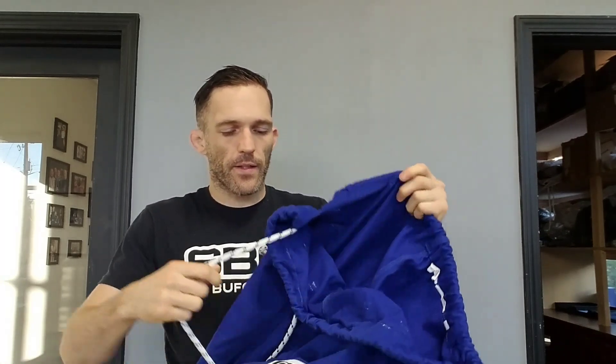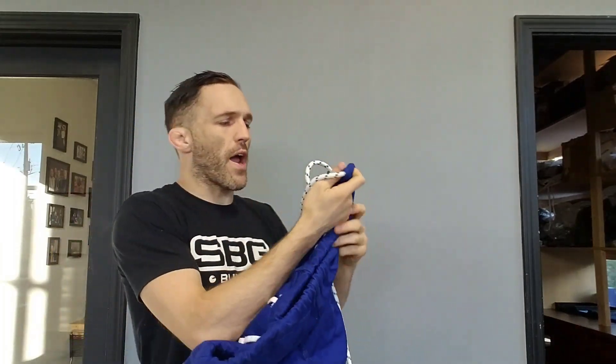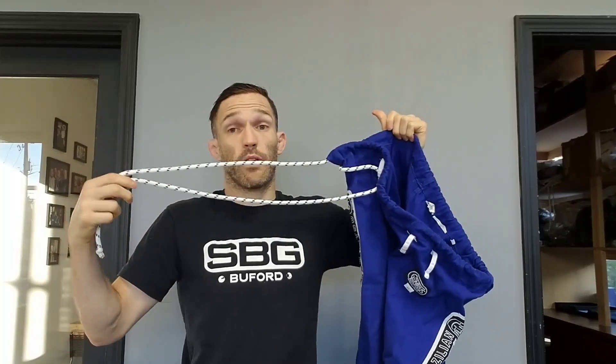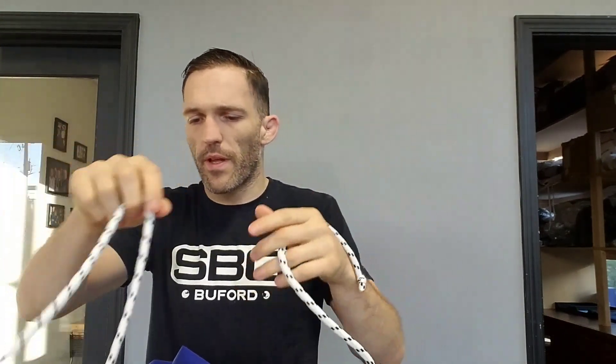What happens is you run into your gi pants, you wash them — wash them after each training, don't be lazy on that. You get them out of the dryer and the strings are all out, at least one of them is. A lot of people take a pen to push it through the casing, but it's really not the smartest way to do it. So here's a quick hack that's gonna make life a whole lot easier for you.